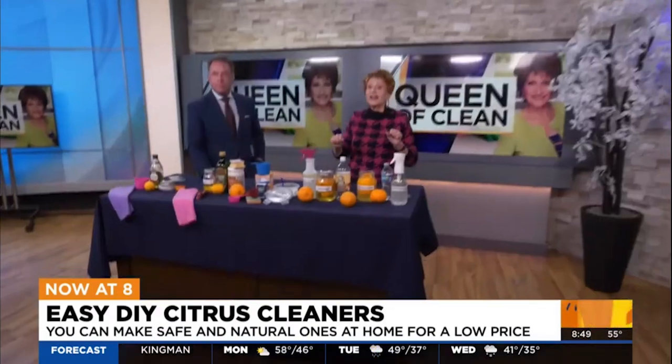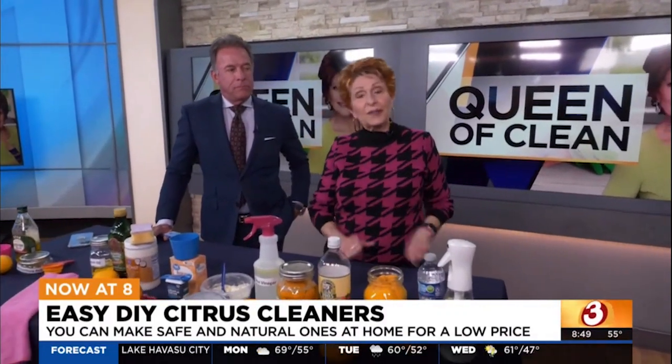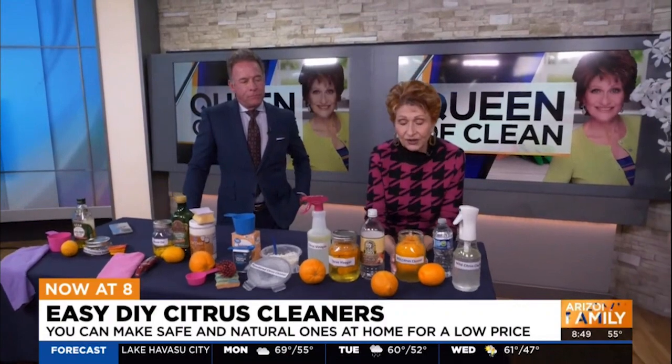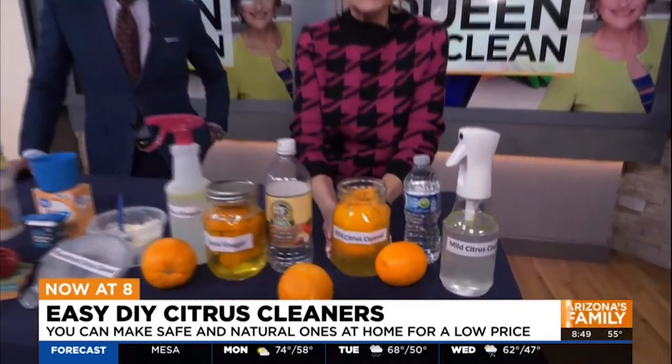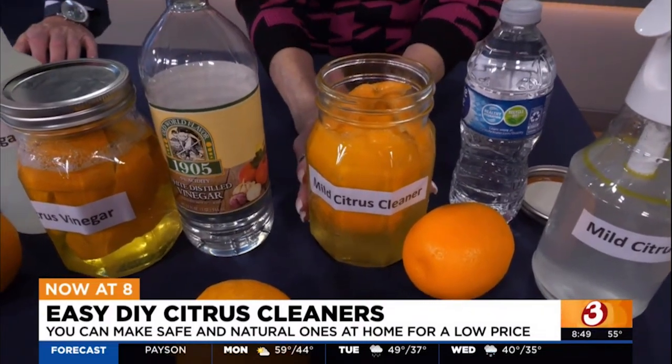We're going to make some orange cleaners. Each one only has two ingredients, and when you see oranges by the side of the road later on this year, you're going to want to pick up a bag or two. All you need to do is take your orange peels — I do this whenever we peel oranges, anyone in the family peels oranges, they save them and throw them in a Ziploc bag in the refrigerator.